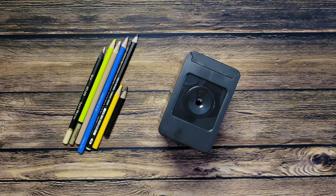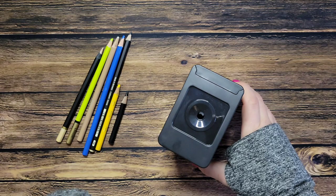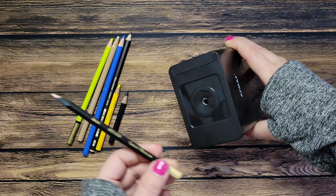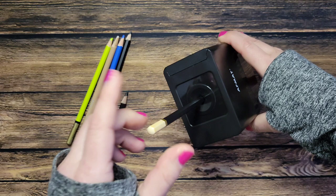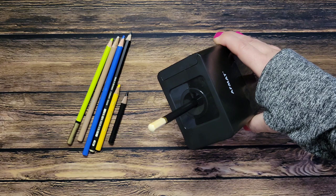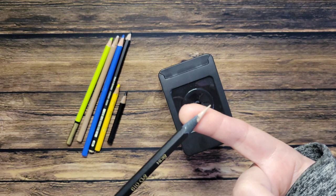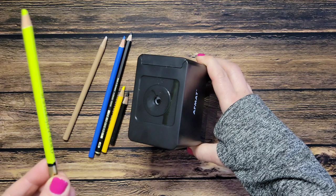We're going to try it with Prismacolors anyway — if it messes them up I'm not going to blame afmet since they warned against super soft pencils. Let's get to the fun part. I'm trying to angle the sharpener so you guys can see what's going on. Let's start off with this Black Widow pencil. We just stick it in, let it do its thing, and it pops back up. That was pretty fun — it looks really sharp and pointy, didn't break.